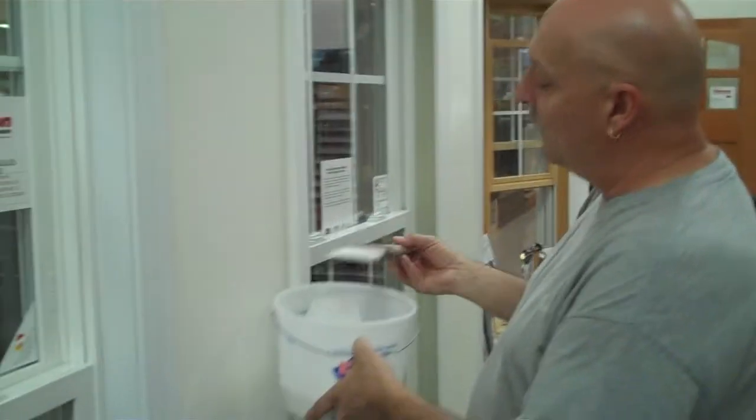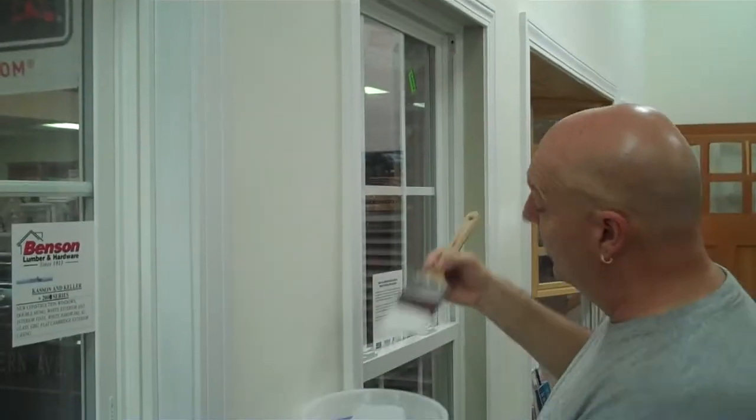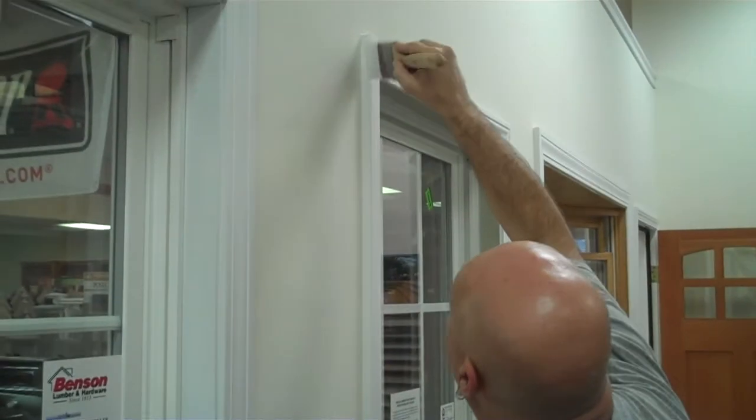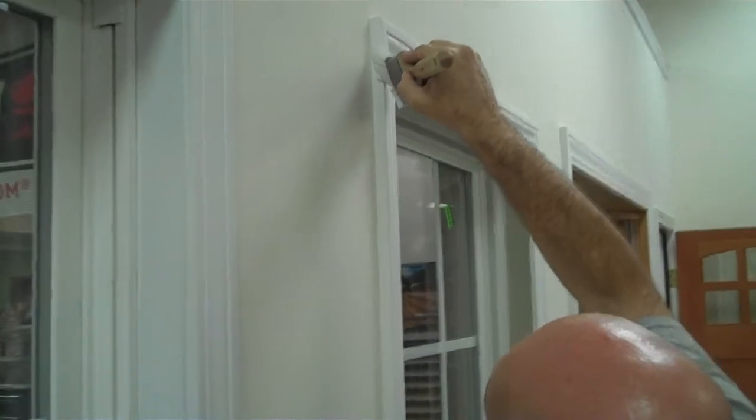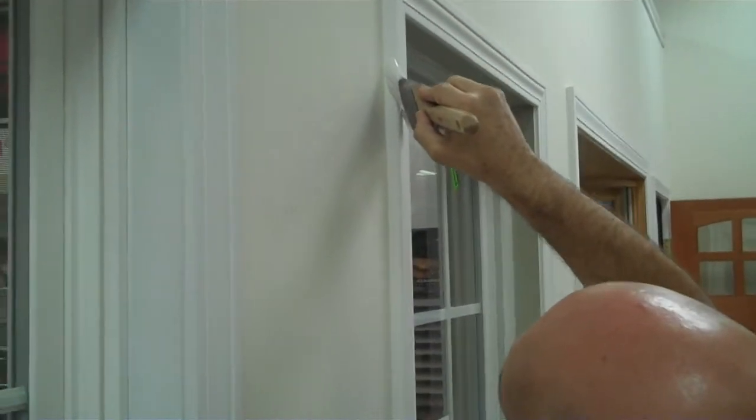I pick up the paint off the side of the bucket and not off the edge. Get a little paint on here, just drag it down nice and smoothly.